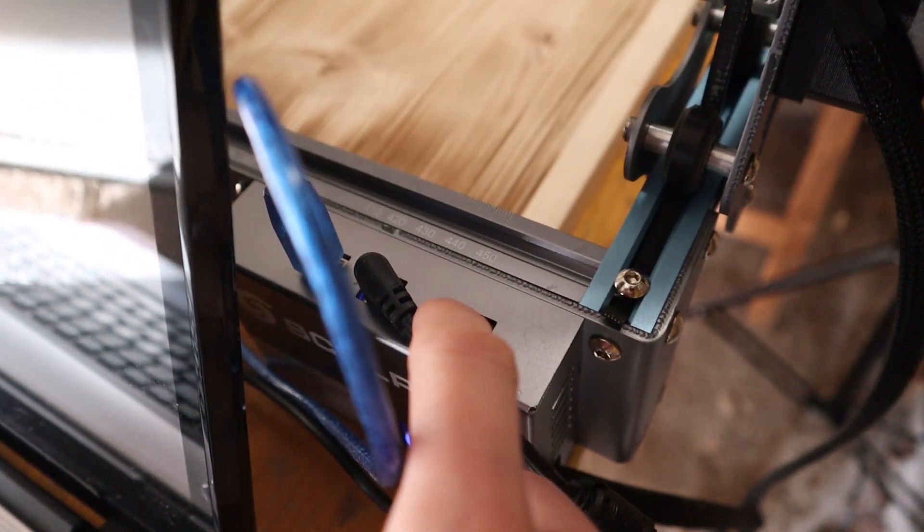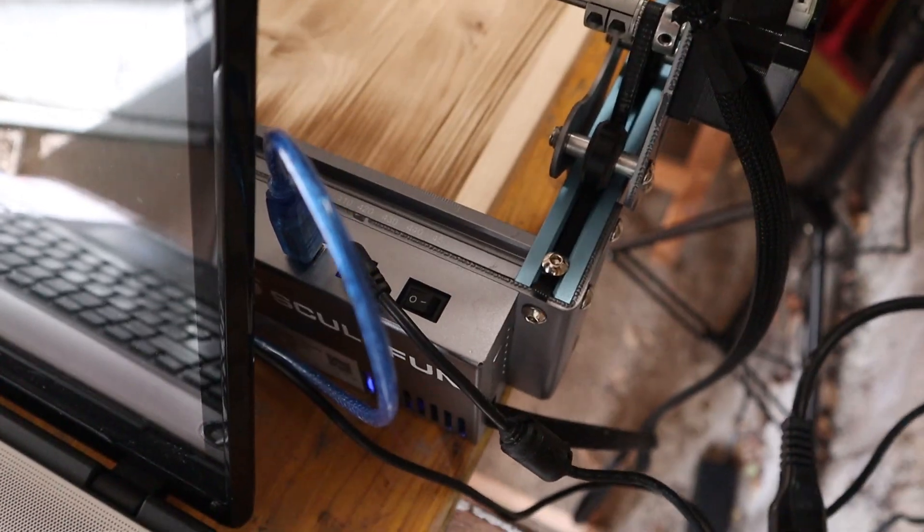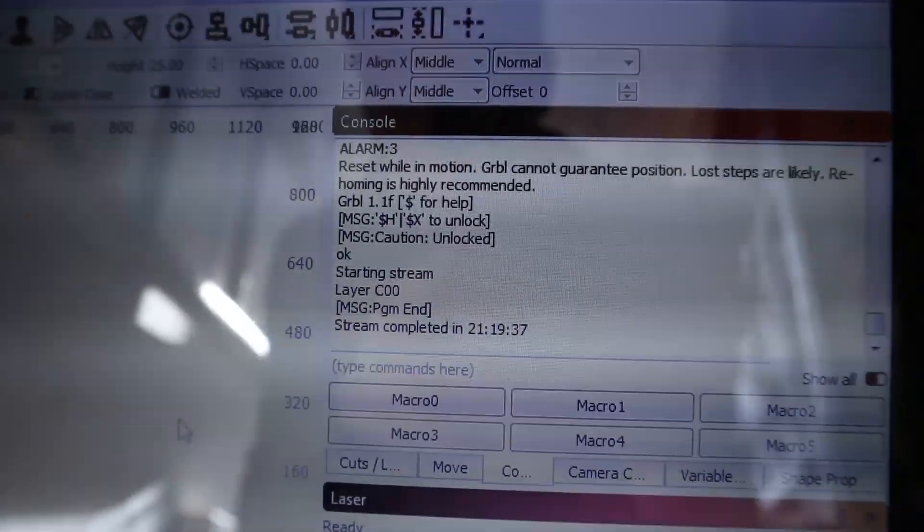The machine has proved itself to be very reliable. It took over 21 hours to complete the engraving and the laser head has traveled three and a half kilometers — that is almost 2.2 miles.